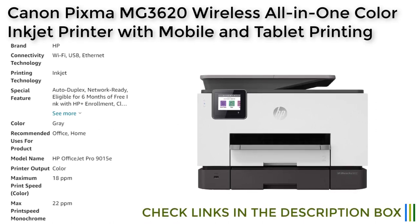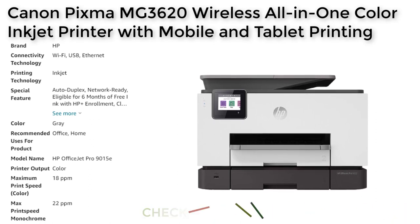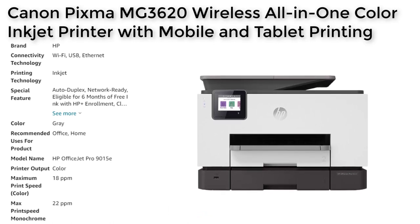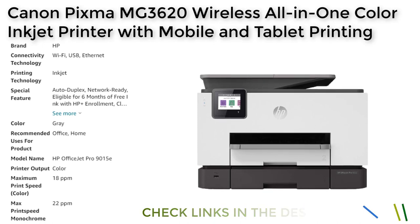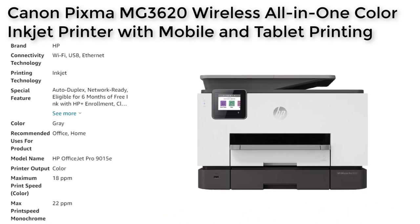The HP OfficeJet Pro 9015E is a versatile all-in-one printer that offers a range of features for small businesses and home offices. Its auto-duplex printing, network connectivity, cloud printing, fast printing speed, and automatic document feeder make it easy to use, while its free ink for 6 months offer, energy efficiency, and self-healing Wi-Fi can help you save money. With its reliability, ease of use, and value, the HP OfficeJet Pro 9015E is a top choice for businesses and individuals looking for an affordable inkjet printer.